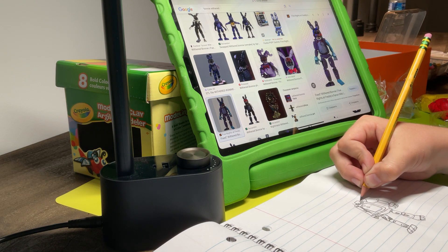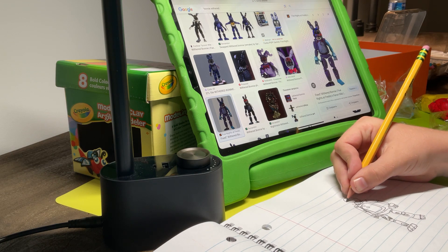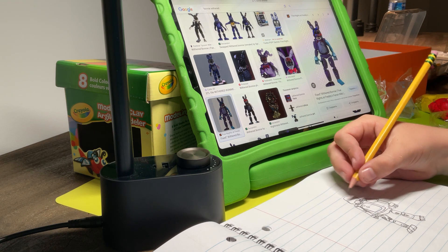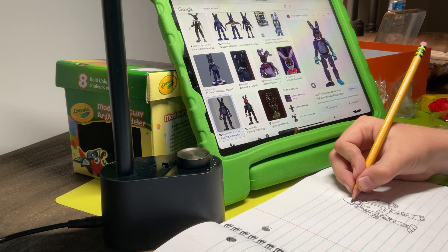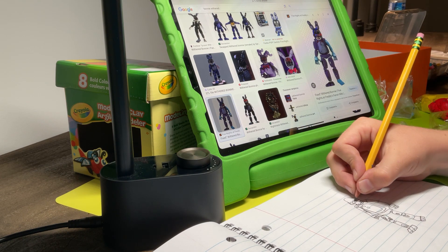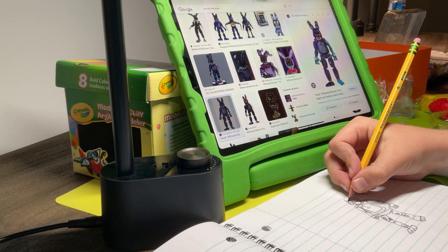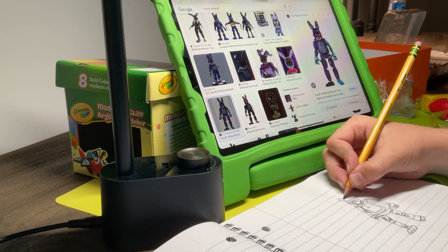Alright, so we're gonna be drawing the picture from FNAF. This little part from over here. Alright, now we're gonna draw his little cheeks. And also we can't forget to do this. His little bunny. There we go. Now let's make the little eye holes. And now let's make his eyes. And now we're gonna be making his ears.